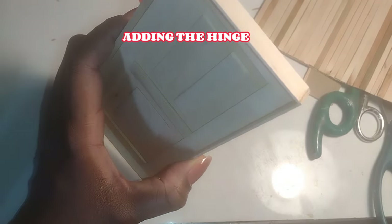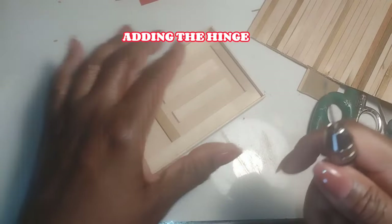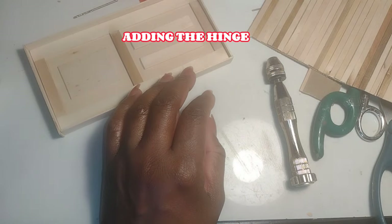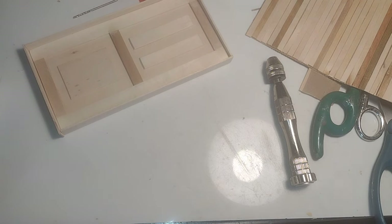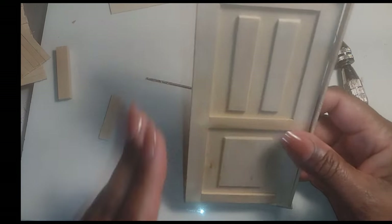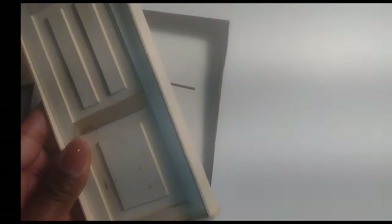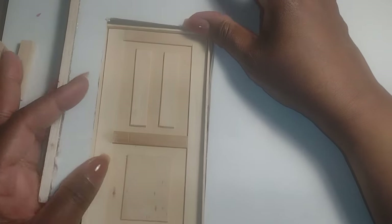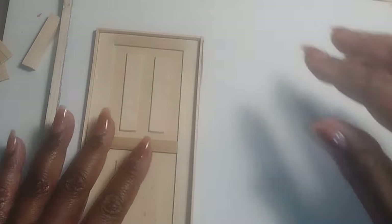Now we're getting to the fun part. I always get excited about adding the hinge because that's when it really becomes a door. I had to remove my drill bit as it was too large — I'm using a simple hand pin drill with one of the smallest bits to create the hole for the hinge. I lined the door up inside the door jamb to make sure it was straight, then tried it inside the door opening to check the fit all around — top, bottom, and sides.